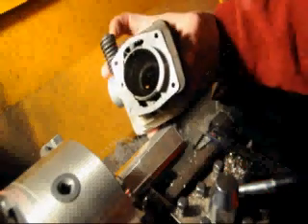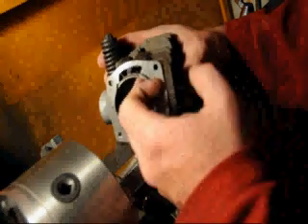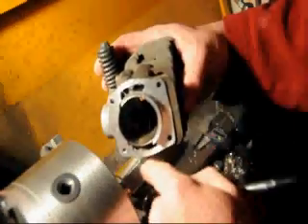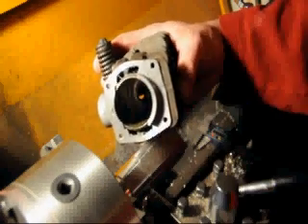Machine work is now finished on the base. We will have to grind with a grinding stone the edge of the bore as the plating is done. Grinding a bevel in this area will make it easier to pass the rings up into the cylinder when reassembling the engine.